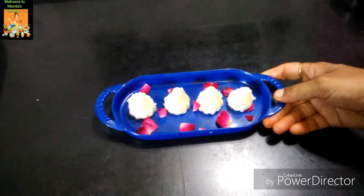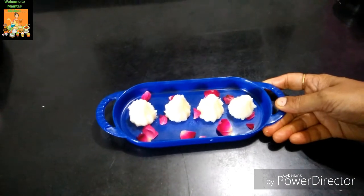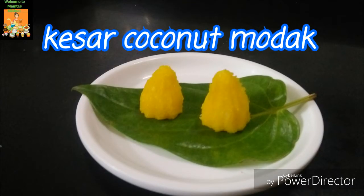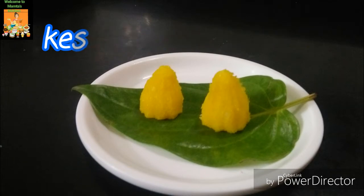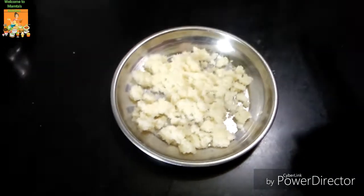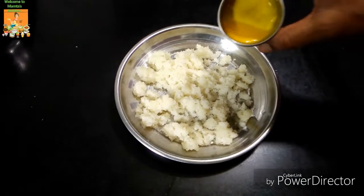We are ready to cook the cup of coconut. It is ready to cook the sambalia and we will have the flavor of the custard. This is the flavor of the custard.